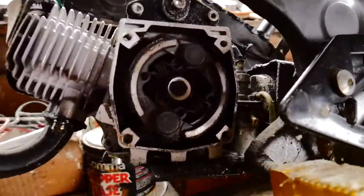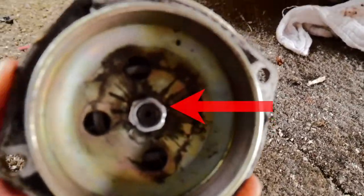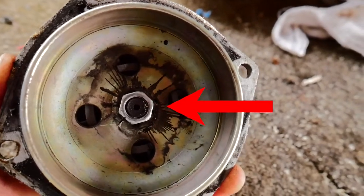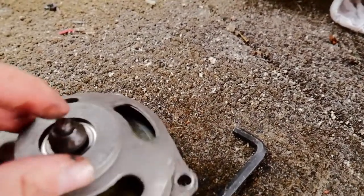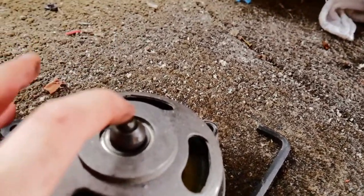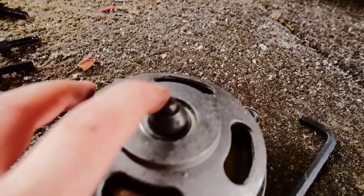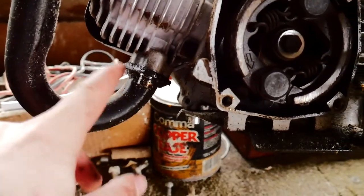I've just got that bit off — here it is. What I need to do now is undo that bolt, unscrew that, which then takes this bit off. I've got a new bit coming and it should be here soon, so then I'll put that on. Now I'm taking the exhaust off.